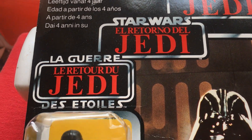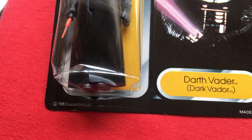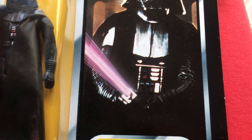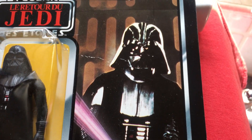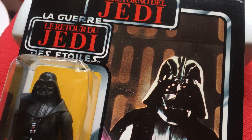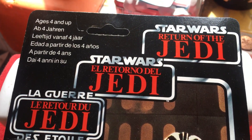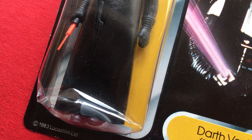This is the Trilogo Darth Vader. They went back to this picture on this card, because on the Jedi cards they went to the pointing picture, but on Trilogo they reverted back to the original picture. On most of the alternate pictures they stuck with the alternate picture on the Trilogos. I got this about 10 years ago.